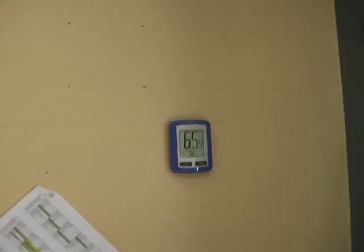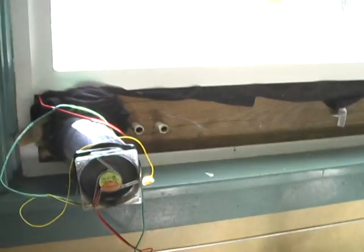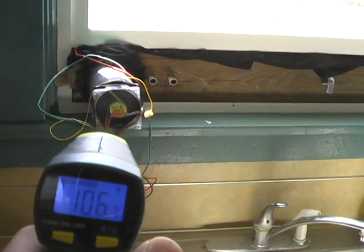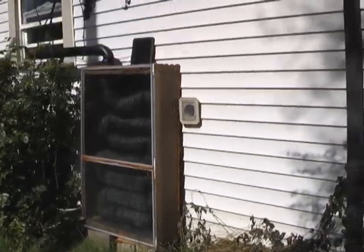It's 12:45 in the afternoon. We're going to take another data reading. It's 65 degrees in the kitchen, still 52 degrees underneath the house. We're going to get a reading of the exhaust — it's 106 degrees coming out of the exhaust. So at 12:45 we're going to get some temperature readings outside.